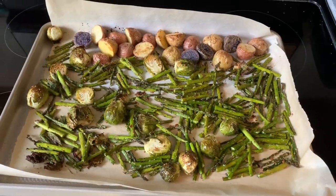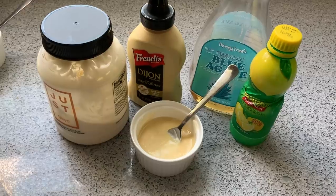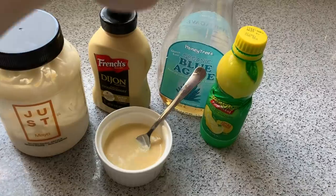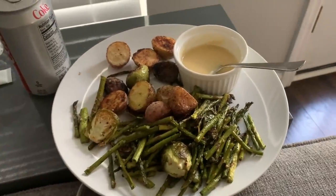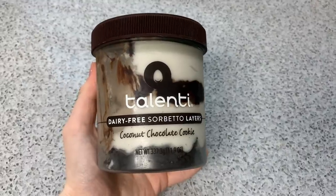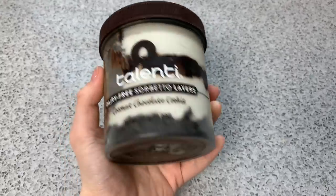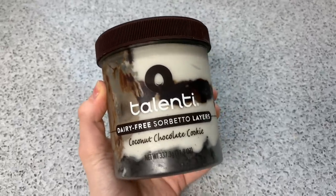So for dinner, I just roasted up a bunch of veggies - some little potatoes, asparagus, and brussel sprouts. For the dressing, I make an agave mustard out of just mayo, Dijon, blue agave, and some lemon juice - and it is super good. Now I'm about to have a bag of popcorn because I've been really obsessed with popcorn lately - it's just been my favorite snack. And then I'm having some of this Talanti dairy-free layer ice cream. It's really, really good - it does have a super strong coconut taste, but if you like coconut, you'll like this for sure.